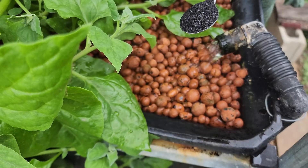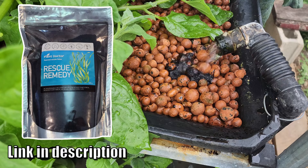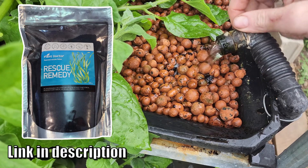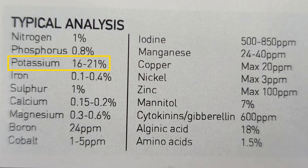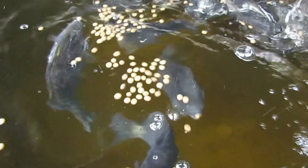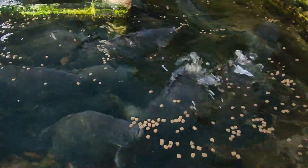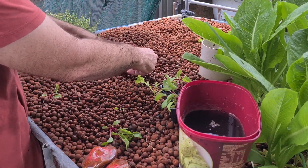One thing you can keep adding to keep the plants healthy is the kelp or seaweed additive, as it has very little if any ammonia or nitrogen, and it will help provide some extra potassium — it's fairly high in potassium — as well as other micro elements that may not be in abundance in the waste provided by the fish. As the fish put on more size they'll require more feed naturally, and you'll see this reflected in the nitrate test results. As levels rise, you can start adding more plants to the grow beds.